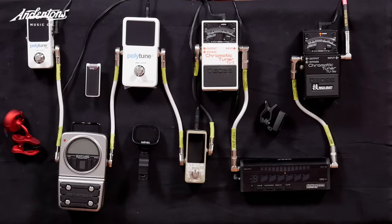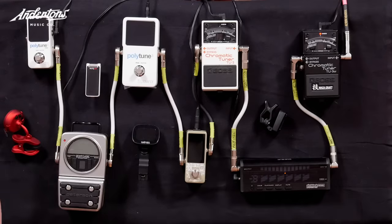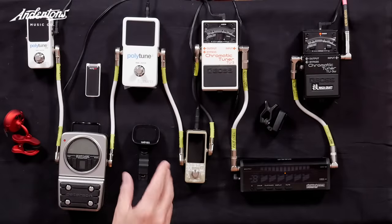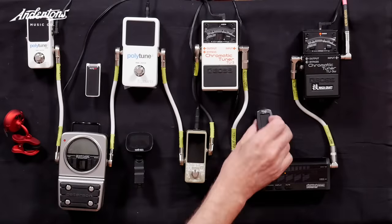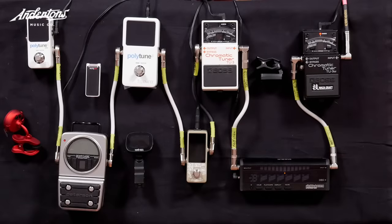I've got more tuner than a sushi bar here. The idea is we're going to tune up using each of these tuners. We've got some of the most popular tuners we sell — from Boss, from TC, from Peterson. We've got clip-ons, we've got a Korg one. We've even got cheap ones — little 10-quid clip-on ones and 30-quid pedal ones.